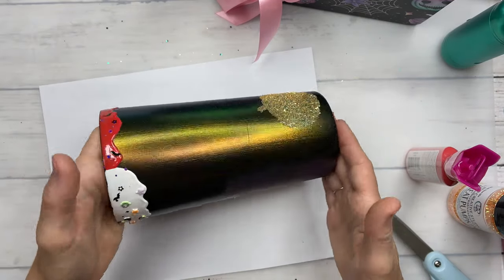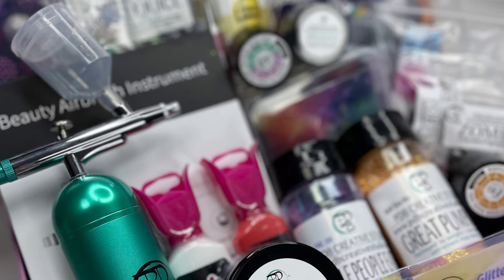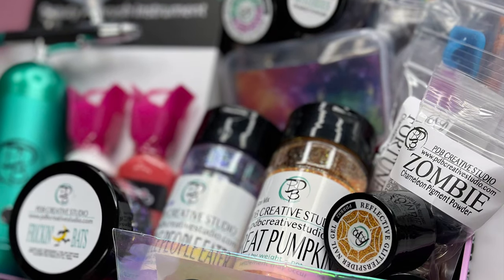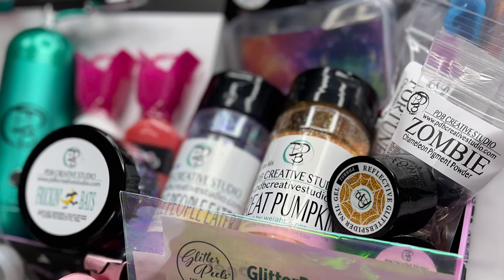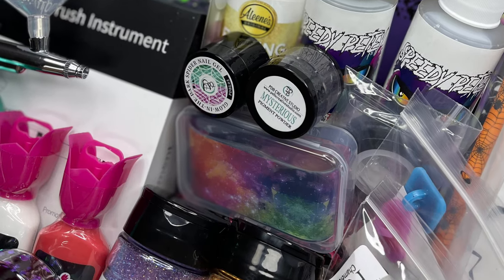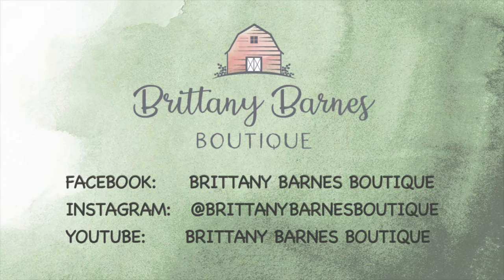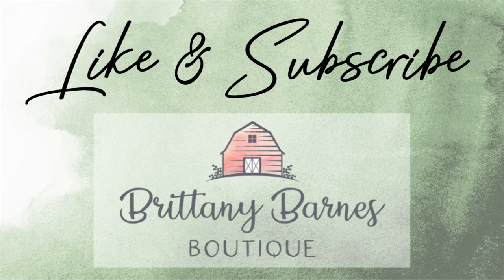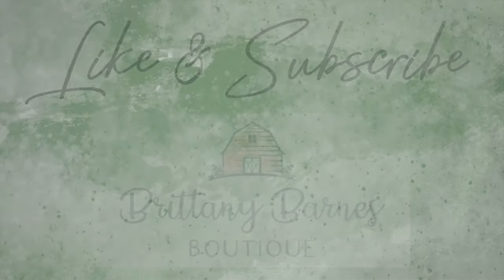That is all! If you have any questions about anything else in the box, feel free to ask me in the comments below, and if I have a tutorial available I will link it for you. Don't forget to join the Brittany Barnes Boutique Tumbler Art group — we are giving away one of these boxes. And when PDV Creative Studio items become available on their website, or when the next resin box becomes available, I will let you know. Thank you all so much and we'll see you next time!